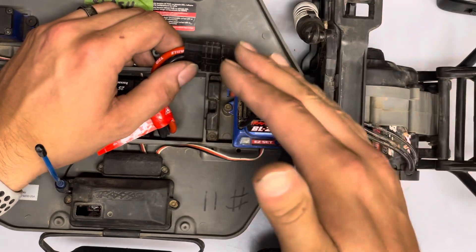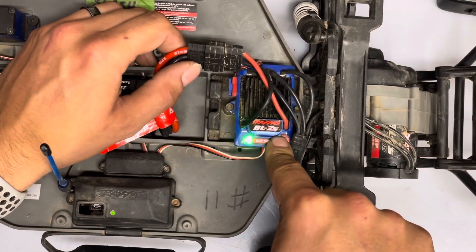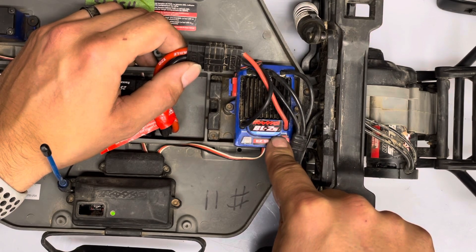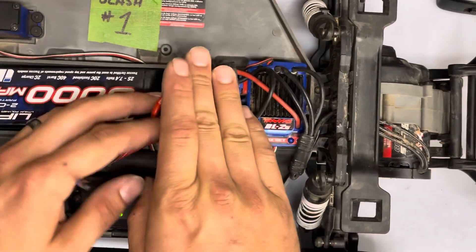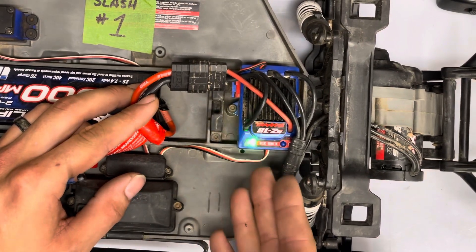Now we're going to set this one back to full speed factory mode. You continue to hold it, it goes red, we wait for that one blink and let go. Now we're in full forward, brake, and reverse, which is the factory settings. So that's how you change the modes on the Traxxas speed controllers.